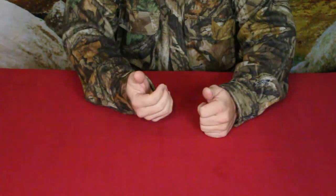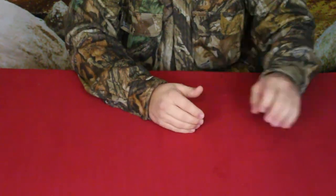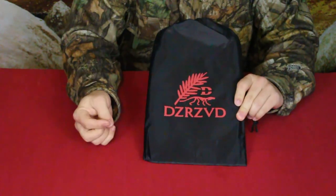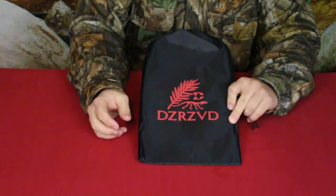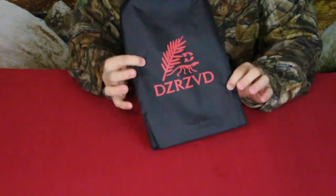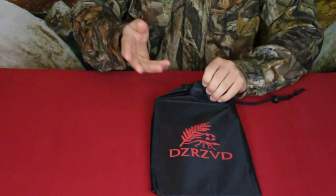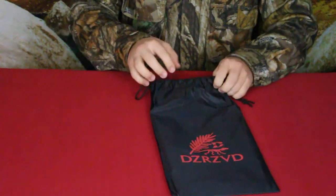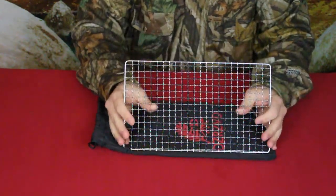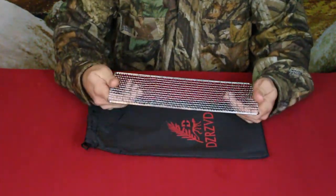Hello everybody, welcome back to the World of Me. My name is Cougar and this is another episode from our camping and survival series, as well as part of our Amazon review series. We've got another product in today — I feel like I should be on Wheel of Fortune because I really can't pronounce the brand name. Anyway, as you can see we have a nylon bag with their logo, and what's inside is a cooking grill.